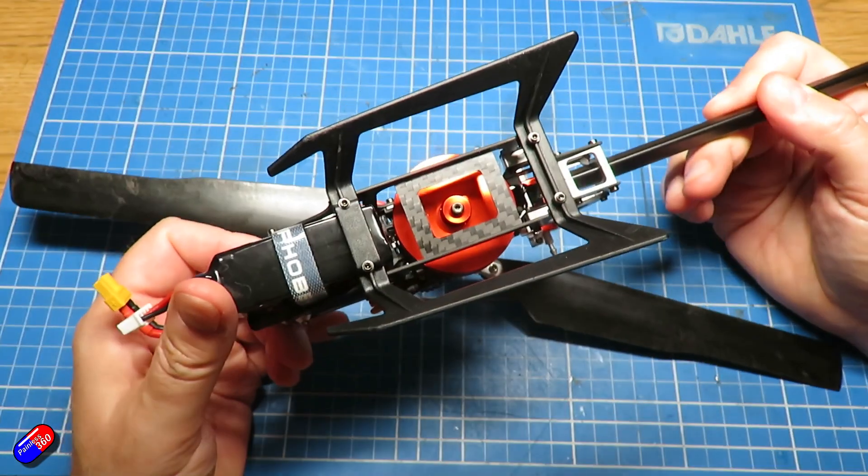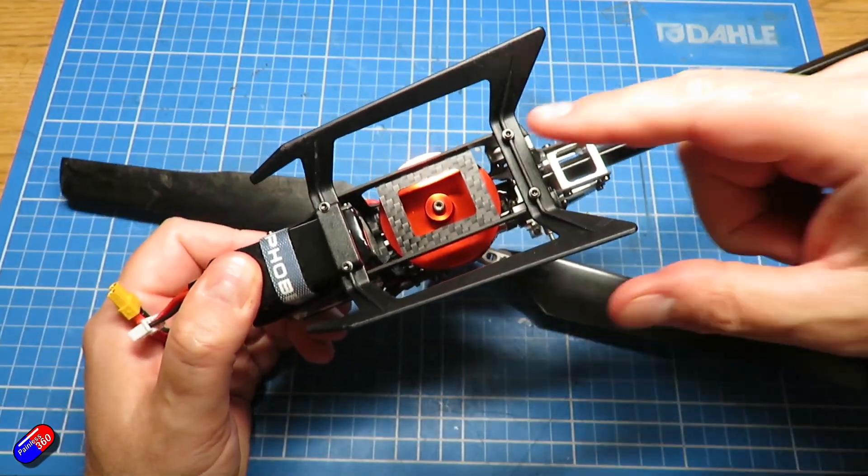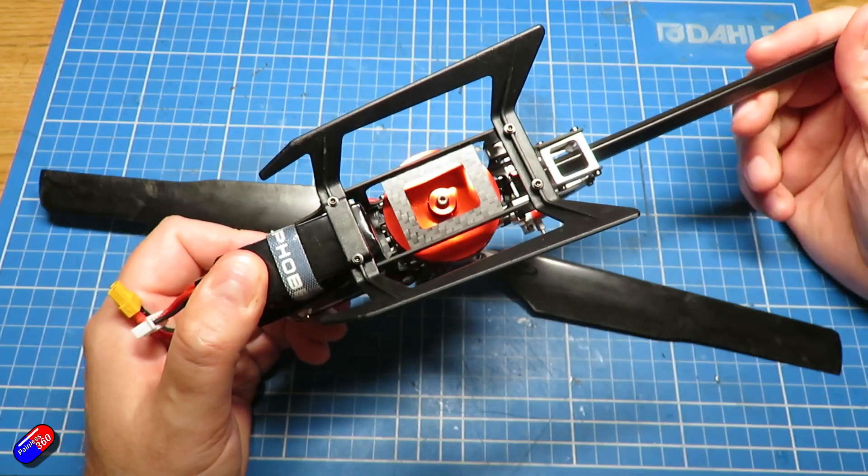Obviously they have skids at the bottom. They can be connected in lots of different ways — these are connected by four different bolts.